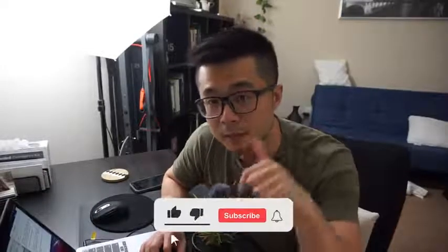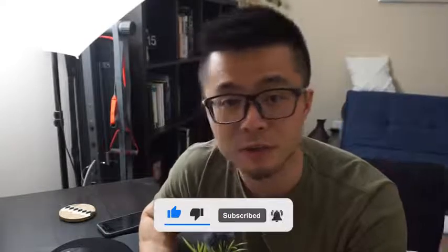If you found this video to be helpful, please click the like button below. I know the crypto space is still very new and very confusing to a lot of people, and I do enjoy making these types of videos to help out as many people as I can. Thanks for watching and see you in the next one.